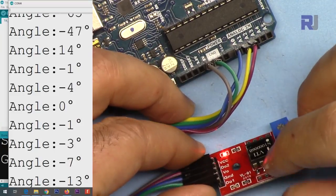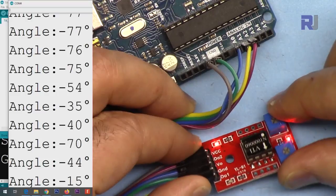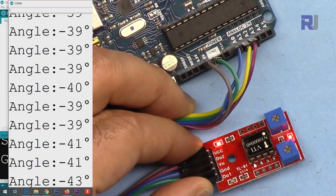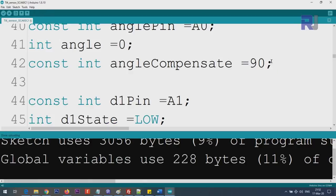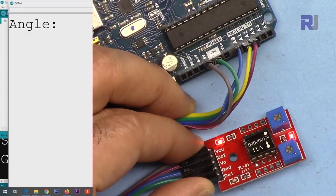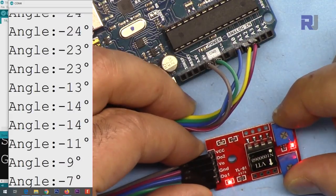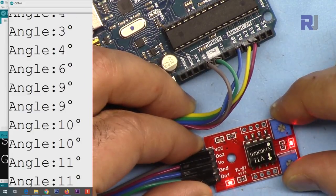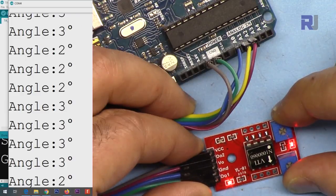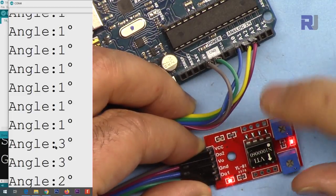Whichever orientation you want, you can adjust the compensation. For example, if the sensor is already installed at a 20-degree inclination, set angle_compensate to 20 and that position becomes your zero. You can then measure any angle relative to that reference.